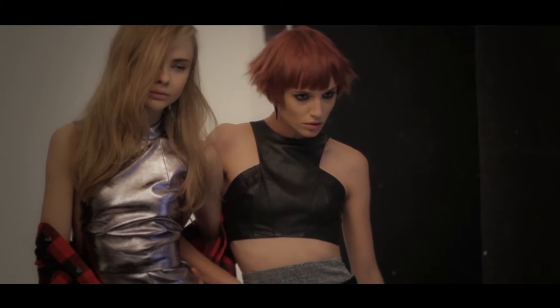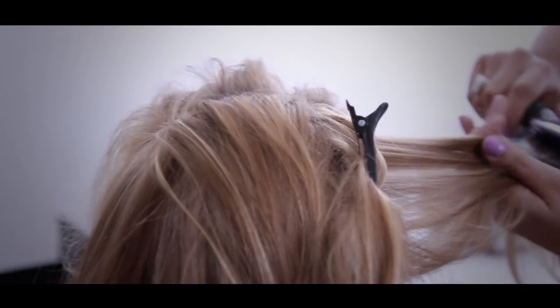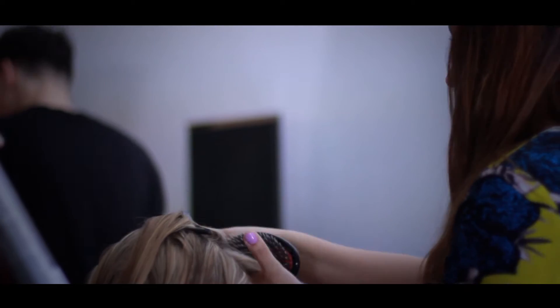Lydia's second look showcases the versatility and the many ways you can style your hair from day to night, simply brush out and restyle for an undone glamour with a modern movement.